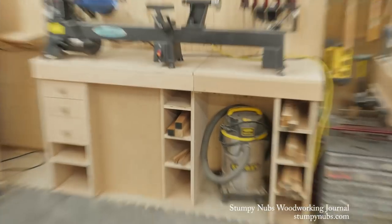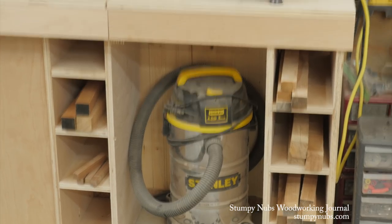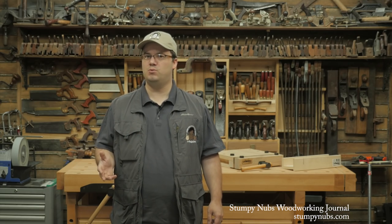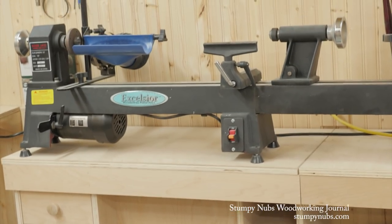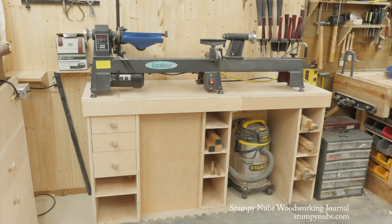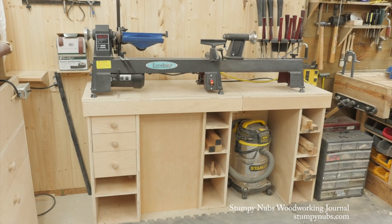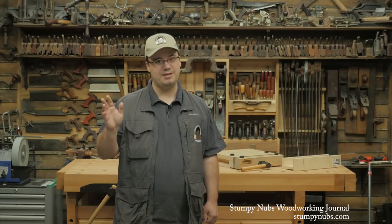And here's the finished project. There's room for a shop vac underneath, lots of compartments for storing turning stock. That center panel will be a great place to mount a rack for your turning tools, which I have a feeling we'll do in a future issue of Stumpy Nubs Woodworking Journal. There are drawers for storage and a good strong top for your small, medium, or full-length lathe. So grab yourself a set of plans and get building. And look for more great projects, tips, tutorials, and other woodworking goodness in the latest issue of Stumpy Nubs Woodworking Journal, which you can read and subscribe to for free at StumpyNubs.com. And we'll see you next time.